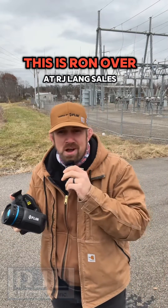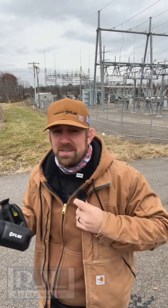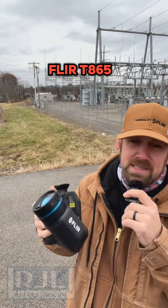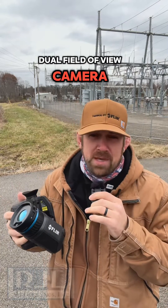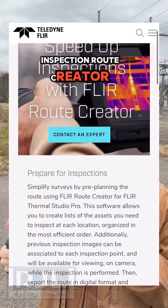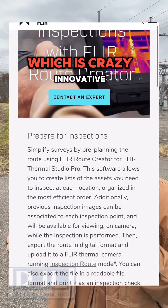Yo, what's up everybody? This is Ron over at RJ Lang Sales. You know the deal. We're out here with the new FLIR T865 dual field of view camera. We're out here testing out the inspection route creator, which is crazy innovative.